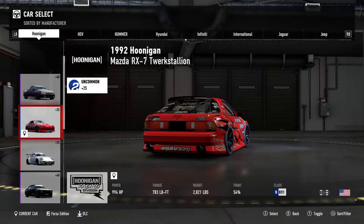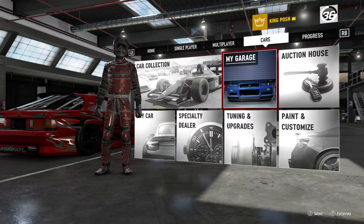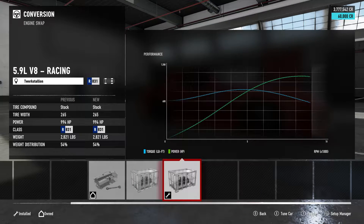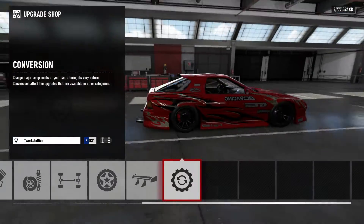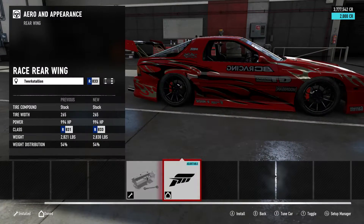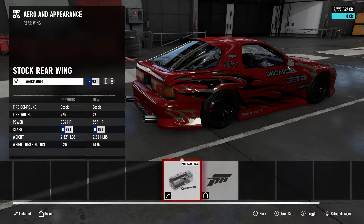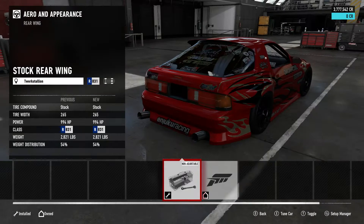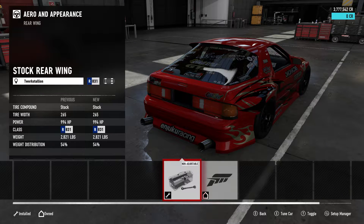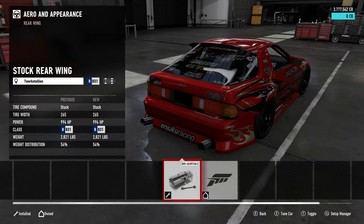The reason I'm showing this is a lot of you guys like to have the spoiler up, so I'm showing you the tune and you can put the spoiler on if you want. I put the 5.9 liter V8 in it. They should have a smaller spoiler on the back but they don't, so I know it kind of looks bland back there. Personally, I don't run downforce on my drift tunes — but that's just how I do it.